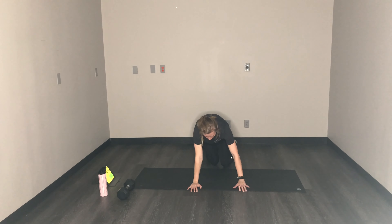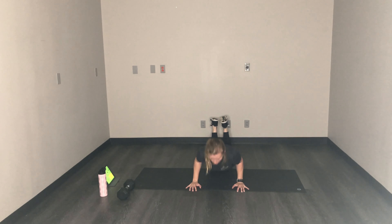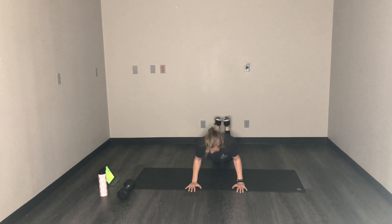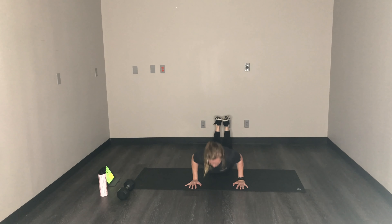Push-ups here — back to square one. Remember, you can go on your knees, regular, or put your hands up on something or your feet up on something to do an incline or decline. You got this, over halfway. We got 10 seconds then mountain climbers.